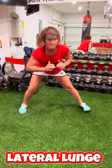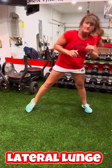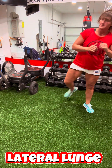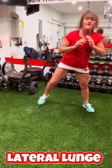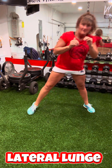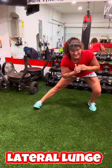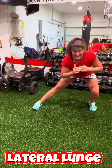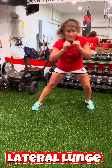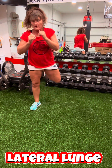Next we are going to lateral lunges. We're just lunging down to the side as low as you can, which might be really low or it might be hardly at all. We all have different ranges of motion — that's why we call it an optimal range of motion, not a full range of motion. These are great and you're going to feel them on the inner thigh, the adductors.